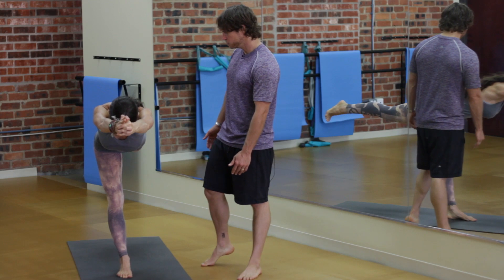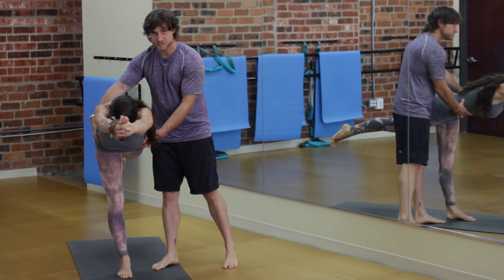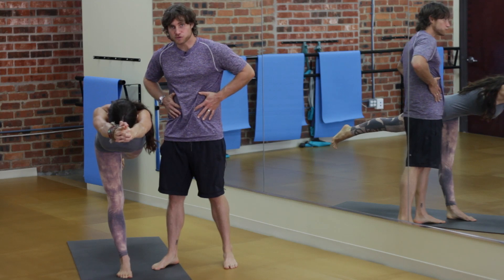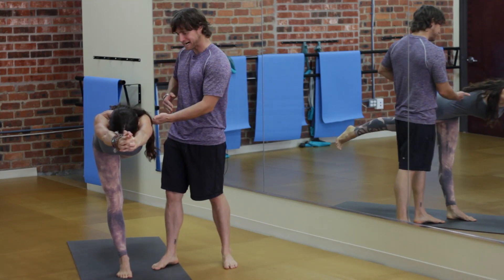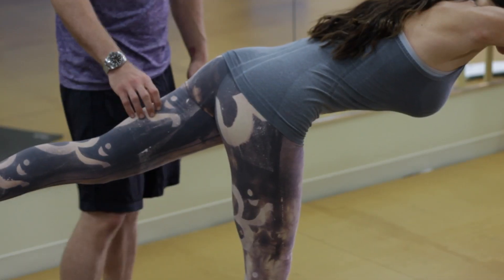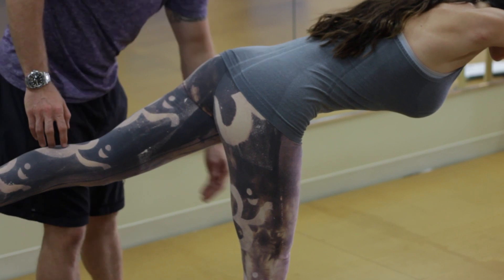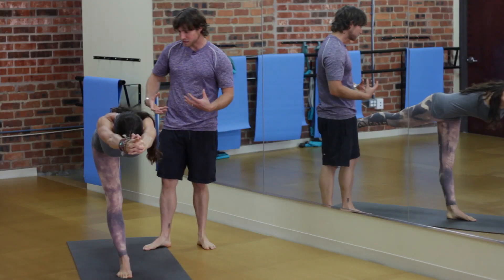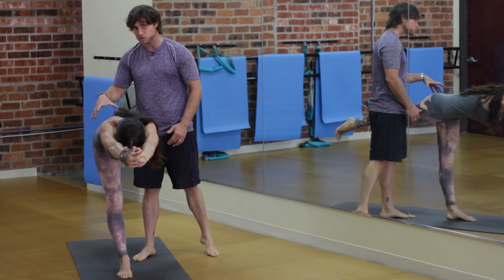Right now she is contracting through the midsection, toning her abdominals and strengthening her transverse abdominis, which is the abdominal layer behind the superficial layer. She's squeezing her quadricep in the back, and also squeezing her base leg quadricep to keep her elevated, so her legs are being toned and strengthened.